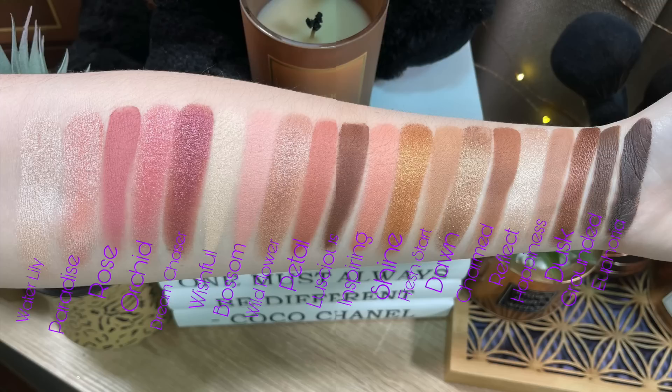It retails for $45. I don't see that it is a limited edition palette — I'm on the Sephora site and I don't think it is, which is good. The description reads that it's a next-generation version of Tarte's cult classic tartlet palette, featuring 20 rosy and bronze shades: 10 mattes, 4 pearlescent shades, and 6 metallic finishes, arranged in rows to create effortless natural looks. The first row is Water Lily, Paradise Rose, Orchid, Dream Chaser. Then Wishful, Blossom, Wildflower, Petal, and Luscious. Third row: Inspiring, Shine, Fresh Start, Dawn, and Charmed. And lastly: Reflect, Happiness, Dusk, Grounded, and Euphoric.